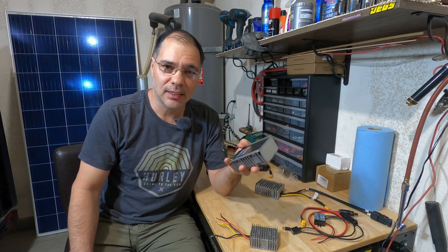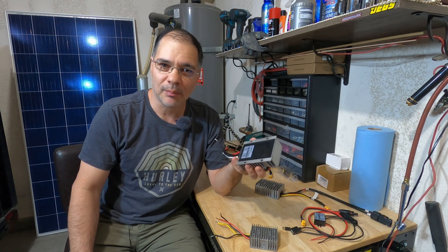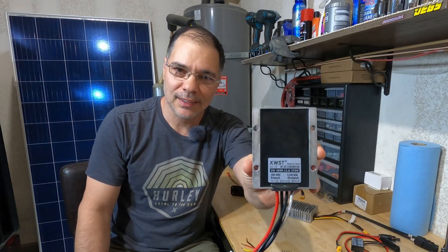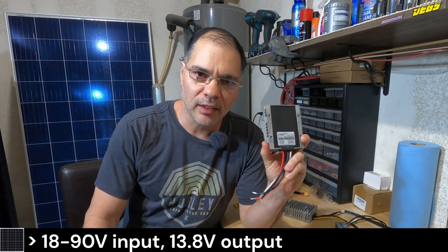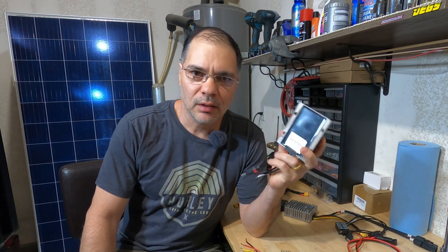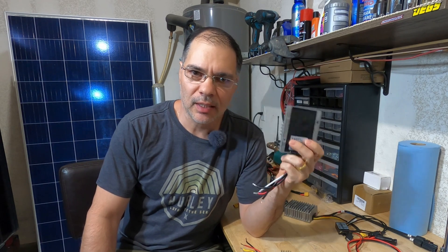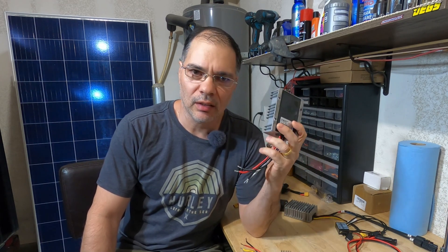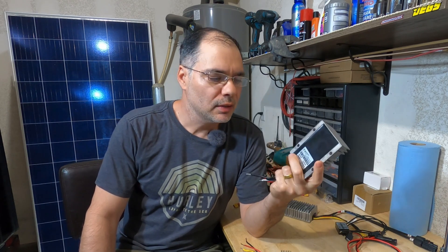I told them the specs I wanted: 18 to 90 volts input and 13.8 volts, 20 amps output — and this is it. This unit does not exist anywhere else; this is like the only one right now in the world. This converter is a direct order from China. I have a link on my website where you can order it for $45. I get zero commission — I just wanted to pass this information on so you have the best choice out there.